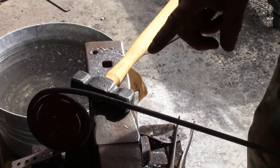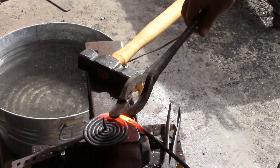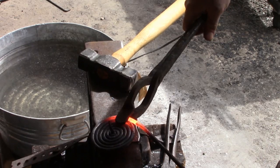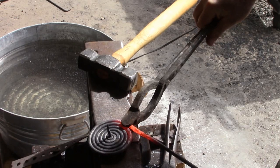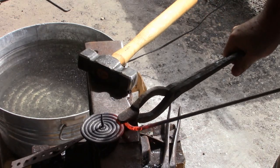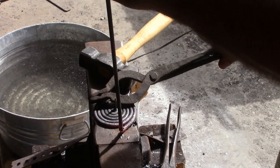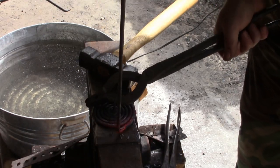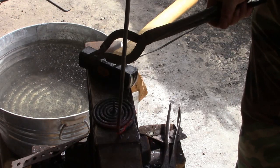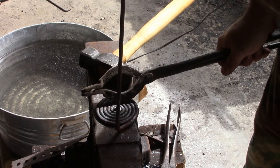So now we need to bend the handle. You're going to want a good heat on this one and what we're going to do is just hold that the best we can. We want it straight up and down — close to it.